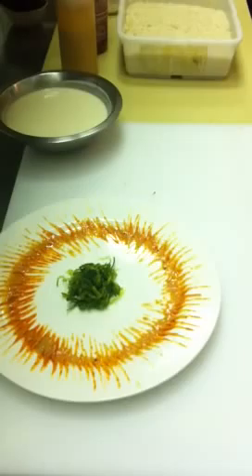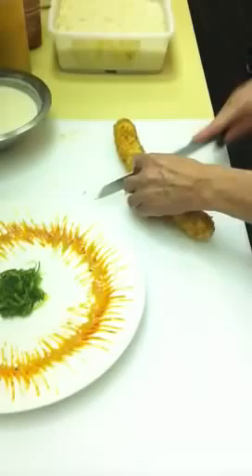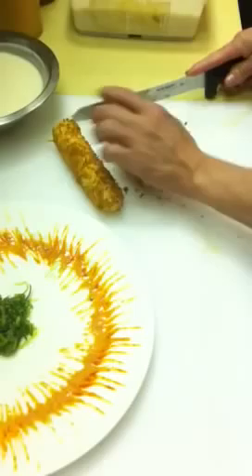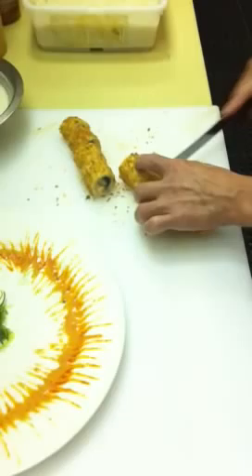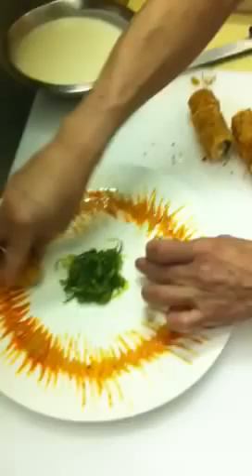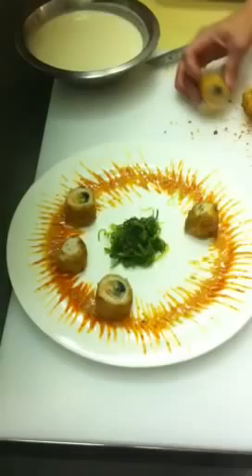Now we'll wait for the roll to come out — it was Panko fried very lightly. We'll be plating it shortly. That's the roll he just made for us. Cutting nice pieces. If you haven't tried this roll before, this is a must. It's delicious, it's wonderful, very tasty. And it's an appetizer that can be shared by four to five people.